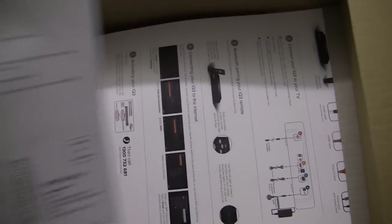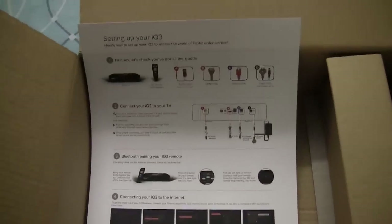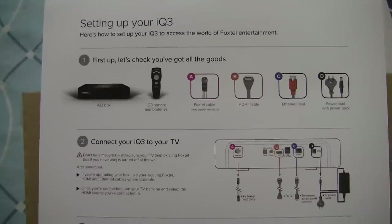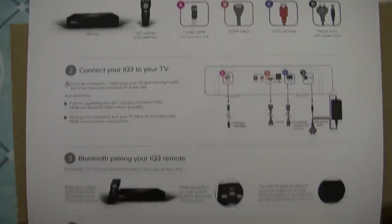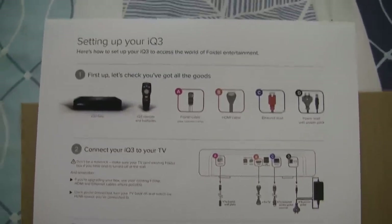We've got that documentation. I've basically got a letter here with instructions on how to return the old box. If you aren't a new customer and you need to return an old box, you should have one of them inside of the box. We have got a quick start guide here — it's almost like a poster. They probably wanted to make it really obvious so people wouldn't miss it. It's basically got instructions on setting up your IQ3.